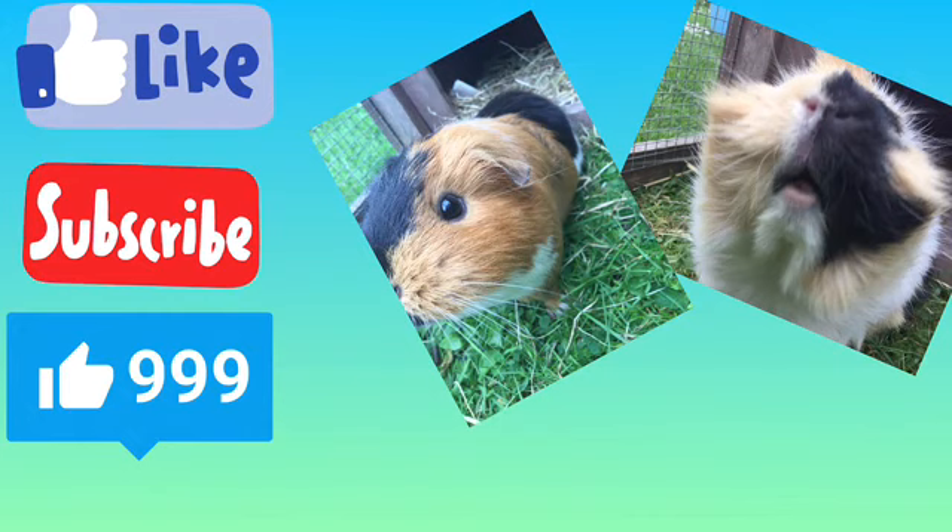Thank you so much for watching this video and remember to like it, and if you haven't subscribed, subscribe. Bye!